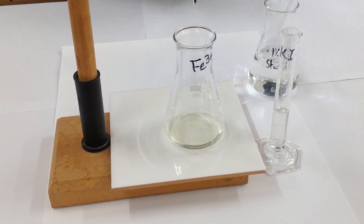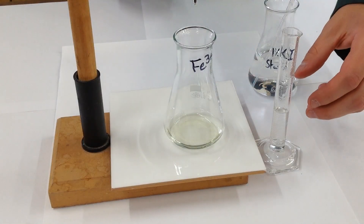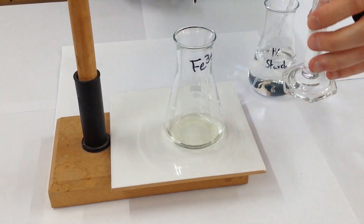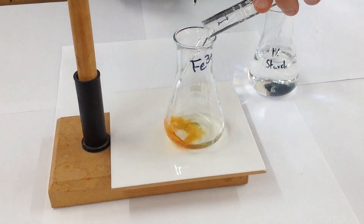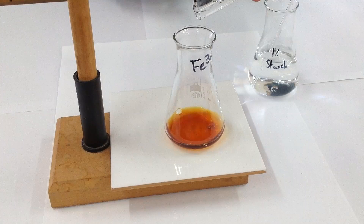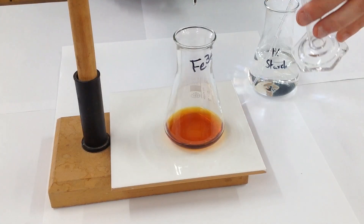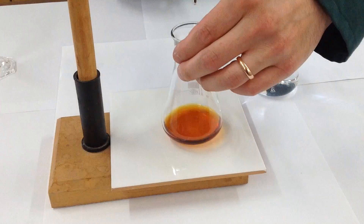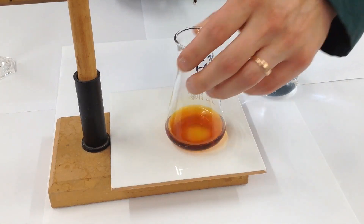So that second titration with starch was excellent for working out the concentration of iodine. But what we can do to broaden the applicability is to generate a stoichiometric quantity of iodine from another chemical. In this case we've got Fe³⁺, which we can conveniently analyse by first reducing it to iodine. So if we add some potassium iodide — it doesn't matter exactly how much, you just need an excess — you can see we've got a nice brown iodine solution.